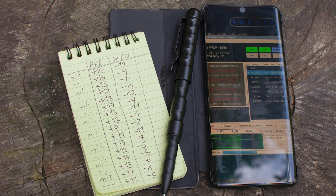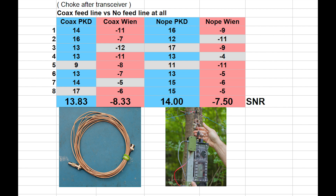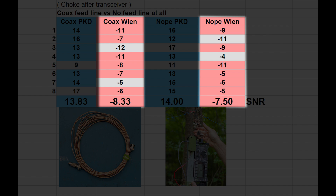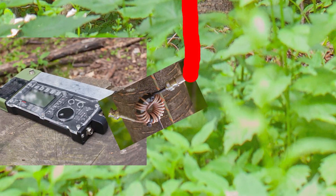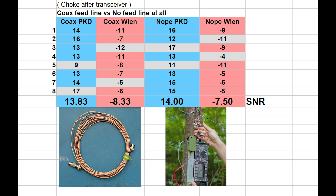We did quite a lot of transmissions this time to make the results more accurate. Here's the result in the Excel sheet. The blue columns are the receiving values from the field station, and the red columns are the receiving values from the station at home, about 20 kilometers away. There was a balun after the transceiver, then the feed line — or, if there was no feed line, directly to the dipole. Between the dipole and feed line there was no balun. The gray fields are the lowest and highest values, which I always remove to get more accurate results.